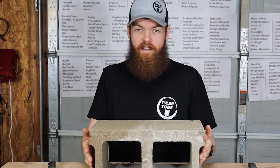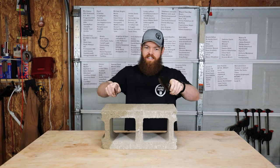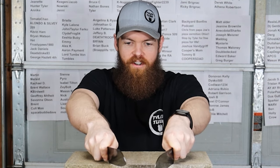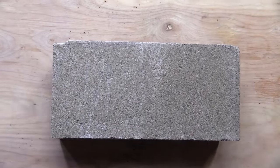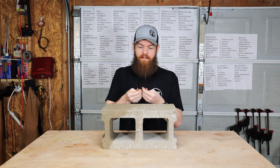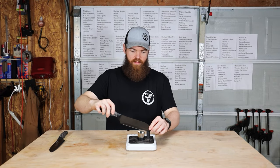We're going to bring out our trusty cinder block — I think this should do the job. I'm going to try to hold one in each hand and make all the damage as even as possible. If you're a knife enthusiast I'd recommend just closing your eyes. Both of these things are very dull now — let's see the damage we've done. This one started off at 230 grams.